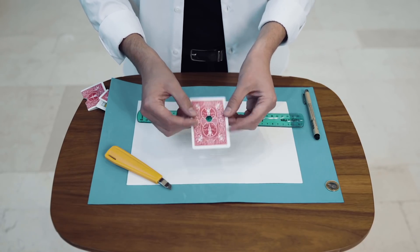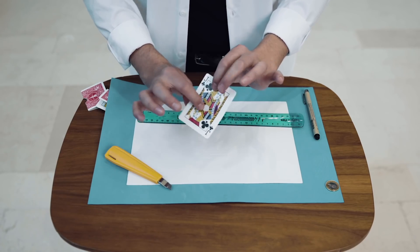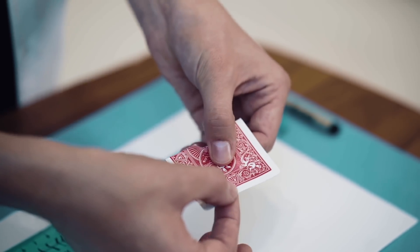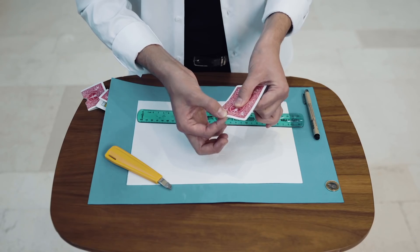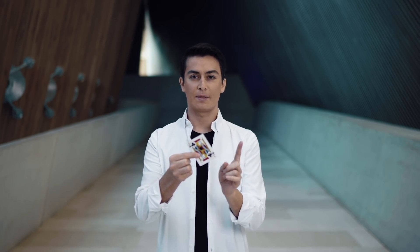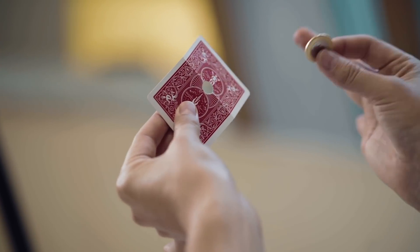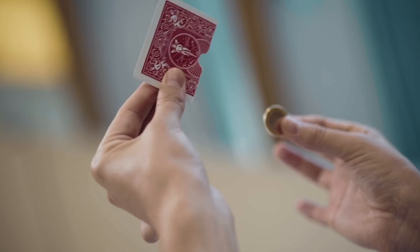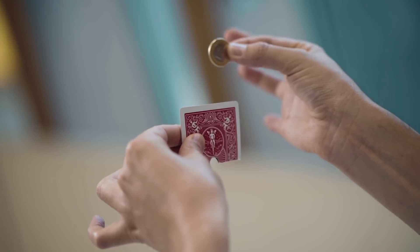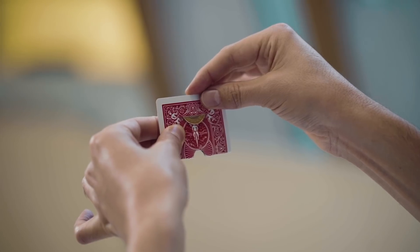And the final gimmick will look something like this — a hole, and a cut and a cut over there. Now I will teach you how to manipulate the two objects. Remember, the cut is here, but people can't see because you're going to cover it with your fingers. And now you will fold the card just like this. And then when you pretend to put the coin inside, actually the coin is already outside.